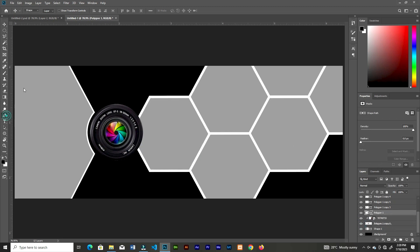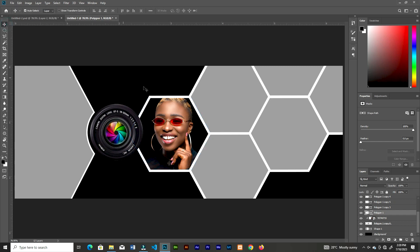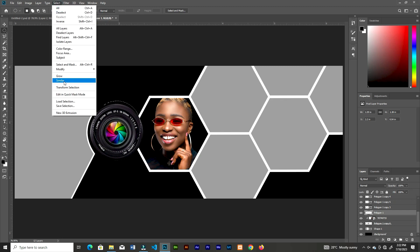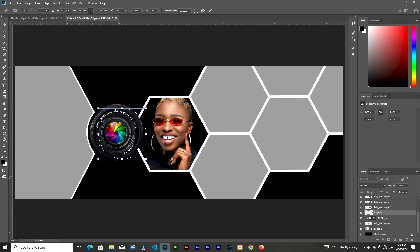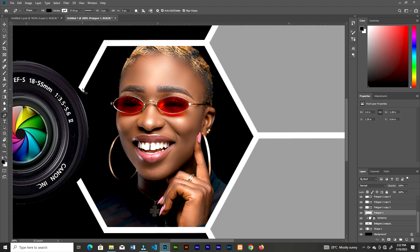Turn down the fill and activate the stroke in white — we have the strokes back. Rasterize the stroke again, grab the Elliptical Marquee, go back to Select Transform Selection, and place it where you want to cut from the stroke. Press Delete to remove it, then press Ctrl+D to deselect. Now grab the Pen tool and join the strokes to get that curve.